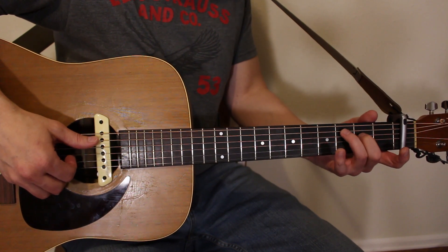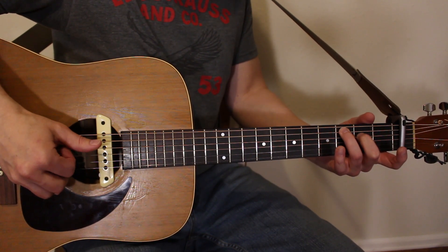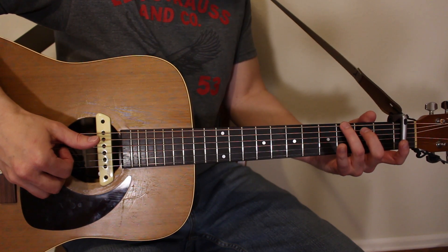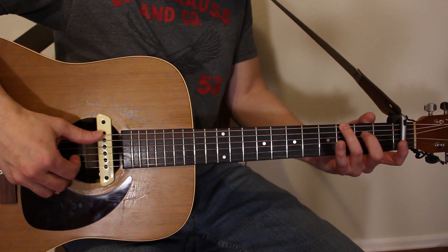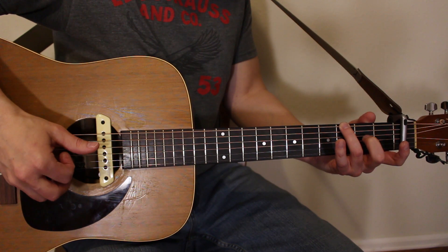We're starting on that C chord: one and, two and, three and, four and. Then we go to G — hand comes off, relaxes, ring finger jumps up to the third fret of the low E. You only need your ring finger for the G. Thumb follows the root note down to the E string: one and, two and, three and, four and.